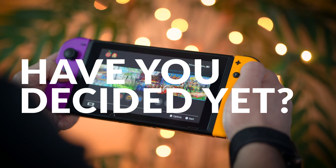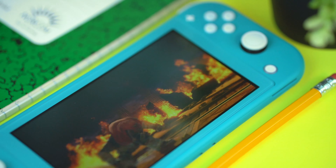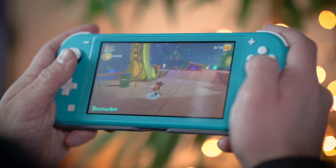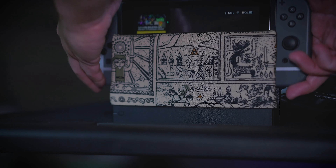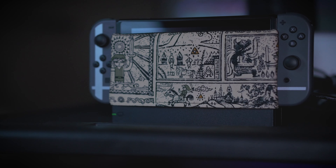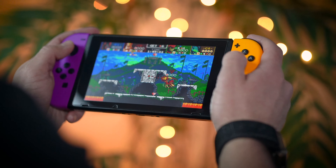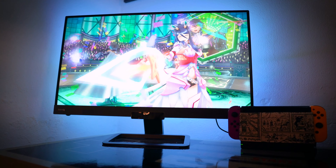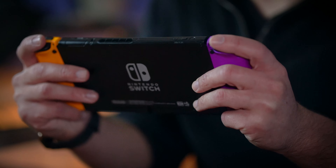So, have you decided which one you want by now? At the end of the day, no matter which model you choose, you cannot go wrong with the Switch or the Switch Lite. If you like traditional handheld consoles like Game Boys, 3DSs, DSs, etc., you're going to love the Switch Lite. But if you need a console with more flexibility or the ability to dock and play on the big screen, the original Switch is going to be the better option. Personally, I use the Switch Lite as my handheld console on the go and the Switch as my home console — the two actually work very well hand in hand, especially with Nintendo Switch Online save data backup, so you can pull down the latest save file and pick up right where you left off.